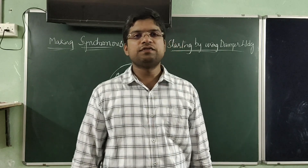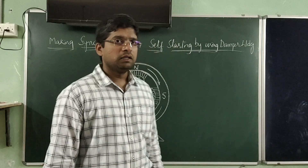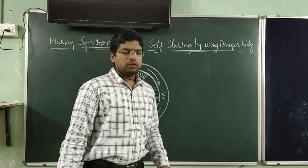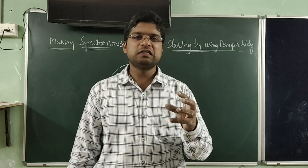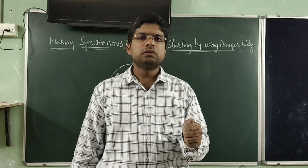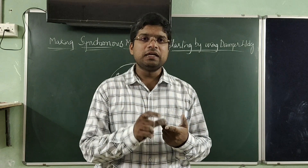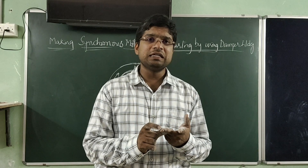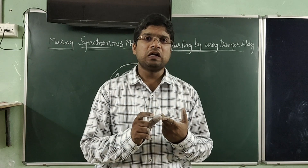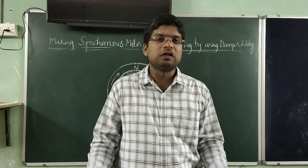In the previous video we saw the principle of operation of synchronous motors. Today we are going to see making synchronous motor self-starting using damper winding. Since we already know that synchronous motor is not a self-starting motor, it requires some external means to start. There are two ways: first, using induction motor principle, and second, using a separate starting motor.